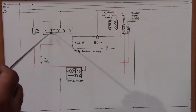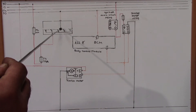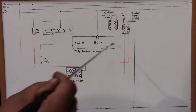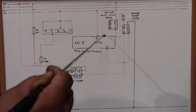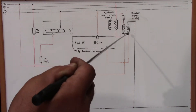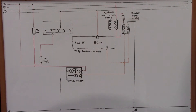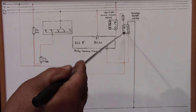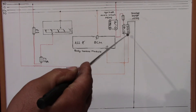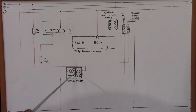To summarize the circuit: constant voltage feeds pin 2 of the ignition switch. Pin 4 is the output for the starter motor relay. That signal goes as input to the body control module at pin 31. The BCM then outputs to energize the starter relay coil. The relay coil ground is through pin 85. When the coil is energized, pins 30 and 87 connect together and that energizes the starter motor solenoid.